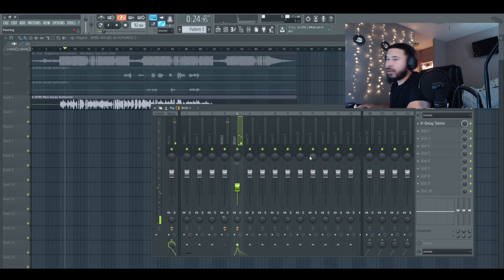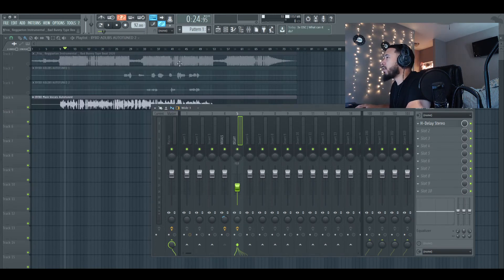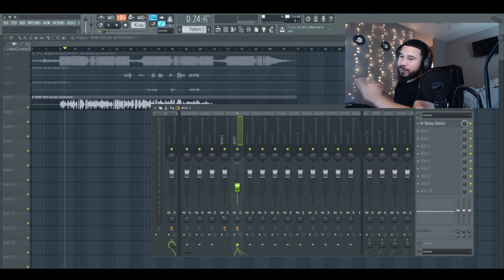Honestly, didn't really do too much with the H-Delay. We put it on BPM, put it on ping pong, got it on one-fourth, and just messed with the filters a little bit down here to have it a little muffled. Turned the volume down a lot actually. That's giving us a simple little delay.